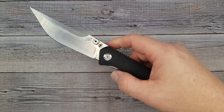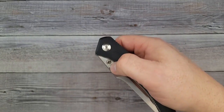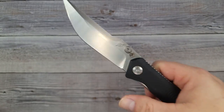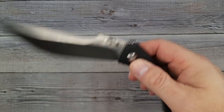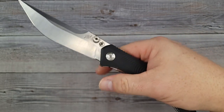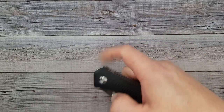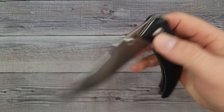If I had to find a nitpick, one would be: give me a sharpening choil. But keep in mind this is only a $29 knife, so I understand. Another nitpick — it is not a reversible pocket clip. I don't care so much about deep carry, but I do prefer they be reversible. That said, this is a good one and I like it.